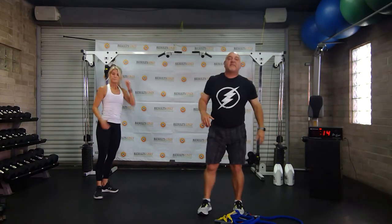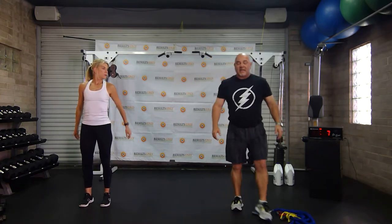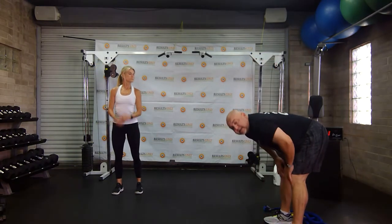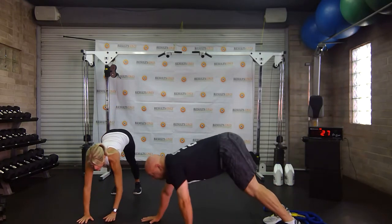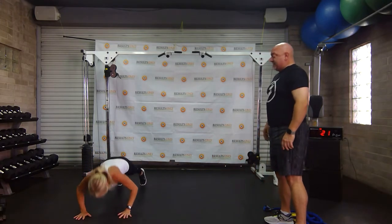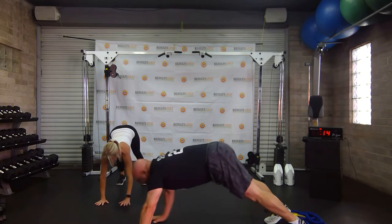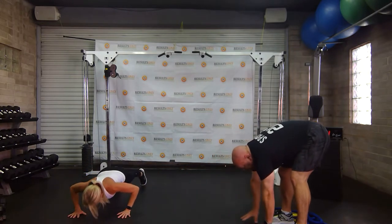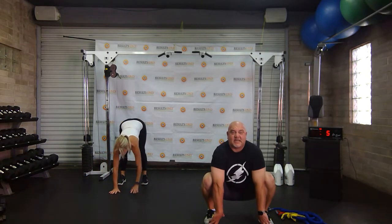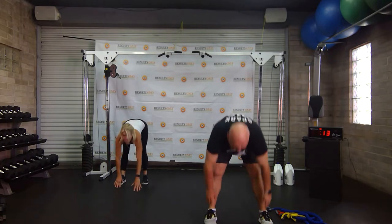We're going to go to some inchworms and then do some squat work. When I do my inchworms, I'm going to start by touching my toes, then take 10 to 12 steps out with my hands. Get those fingers and try to put them on the floor. If you're really struggling with these, do a toe touch, stand up. Make sure you're watching me right now because that's what you'll do next time.